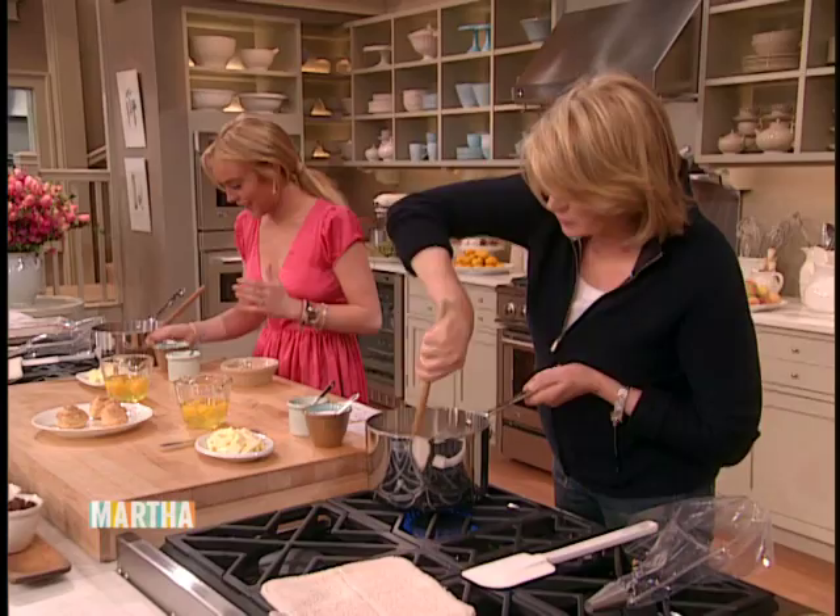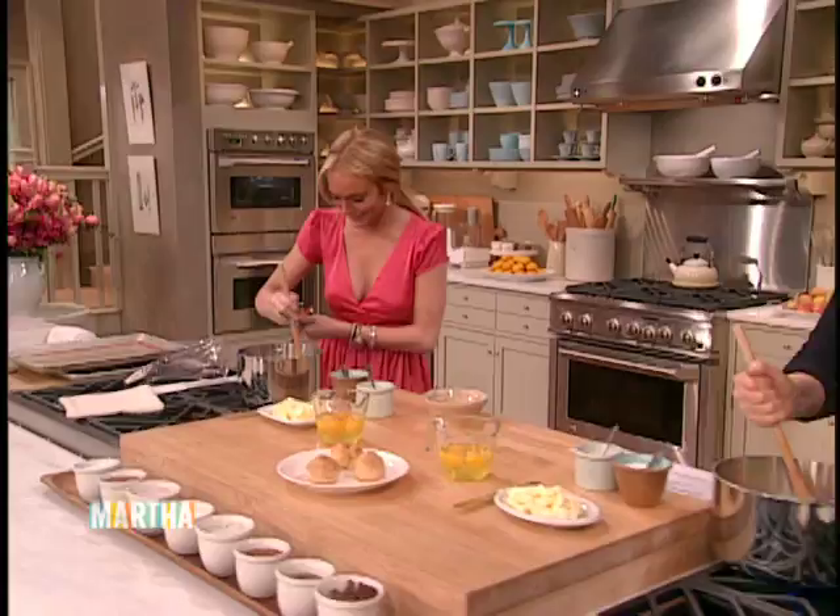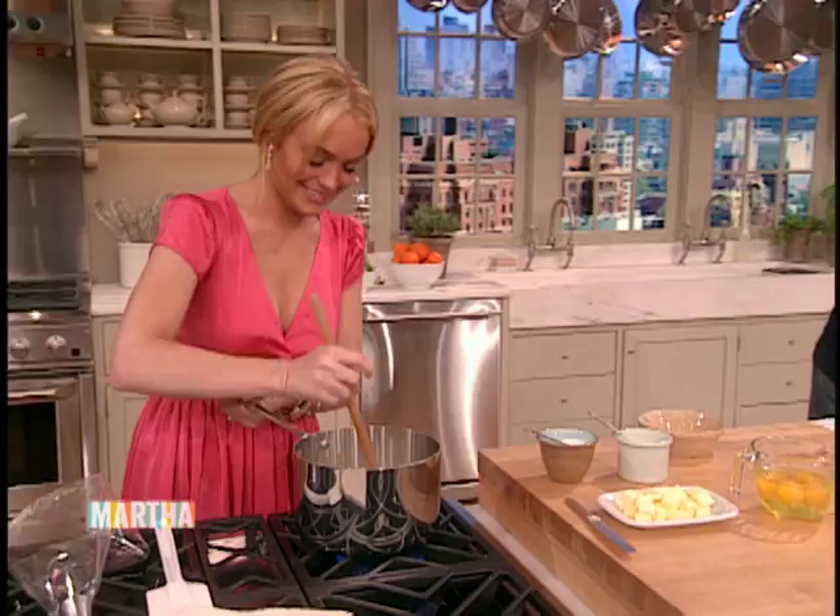You have to keep stirring at the same time, because you don't want it to burn. Keep stirring so it's really smooth. What you're doing now is cooking the flour — really scrape the bottom of the pot. Hold the spoon whichever way you have to, really strongly, so that you're cooking out all the lumps.